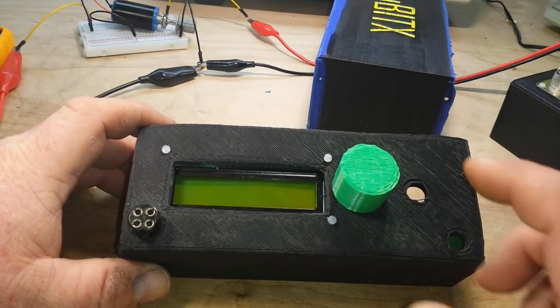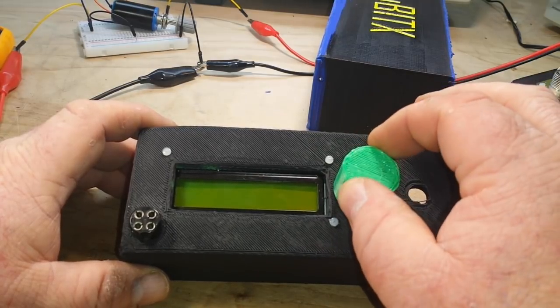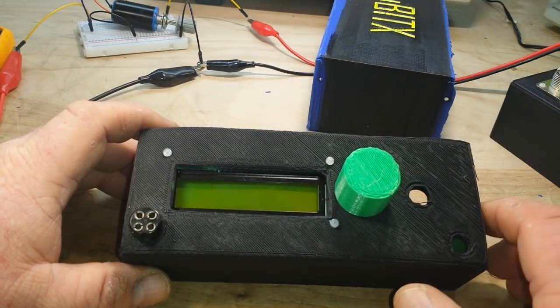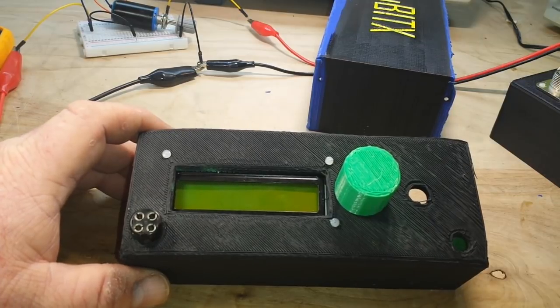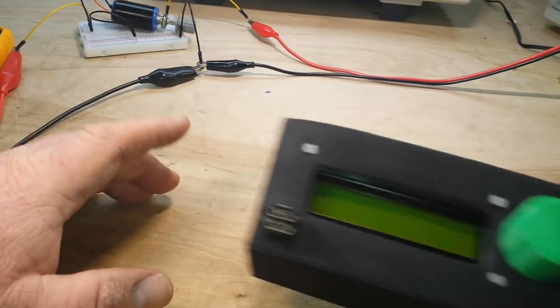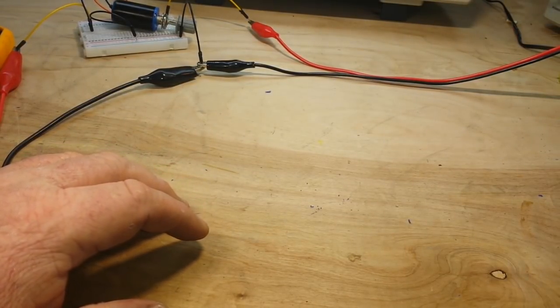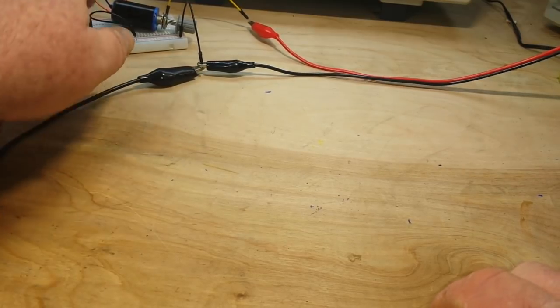The kit comes with a single-turn 10k potentiometer for tuning. That's going to be very gross tuning — one turn to go through the entire band from 7.0 to 7.3 MHz. I don't like it.